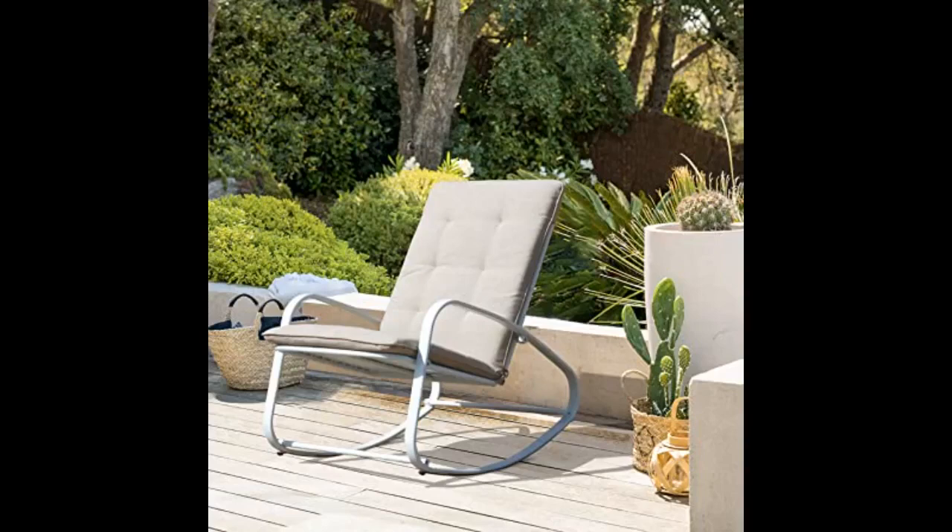We have been decorating our patio and ordered two of these chairs, and I have to say they are awesome. It was easy to put together. They are comfortable, stylish, and add that extra seating. I highly recommend them.